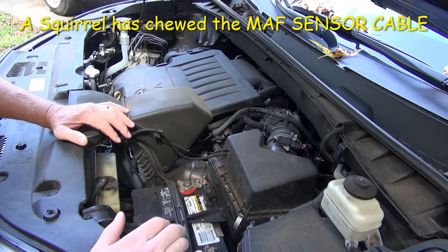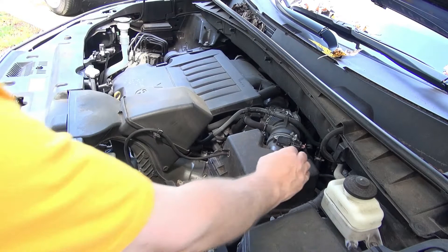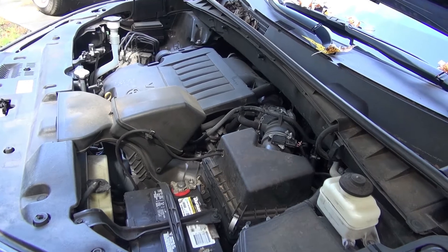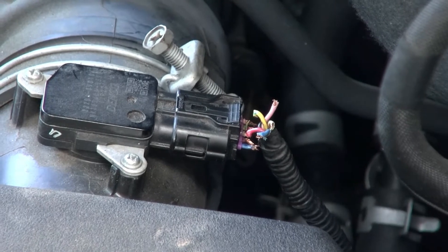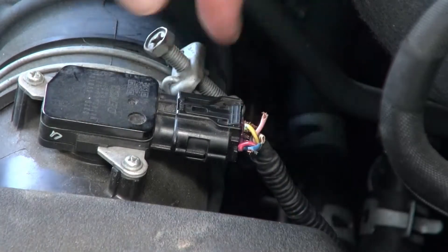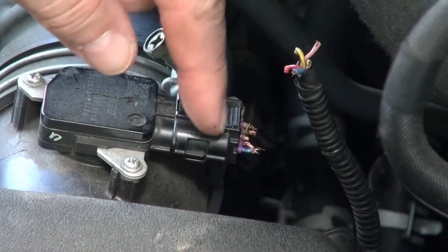That pretty much nearly totaled the car. This one doesn't look too bad, although they didn't leave me much wire, so it's going to be kind of a challenge to figure out what the color code is. The wiring harness to the mass airflow sensor connector got chewed up, and there are footprints all over the top of this engine — probably a squirrel did this. It's going to be a bit of a challenge to determine what the pinout is.